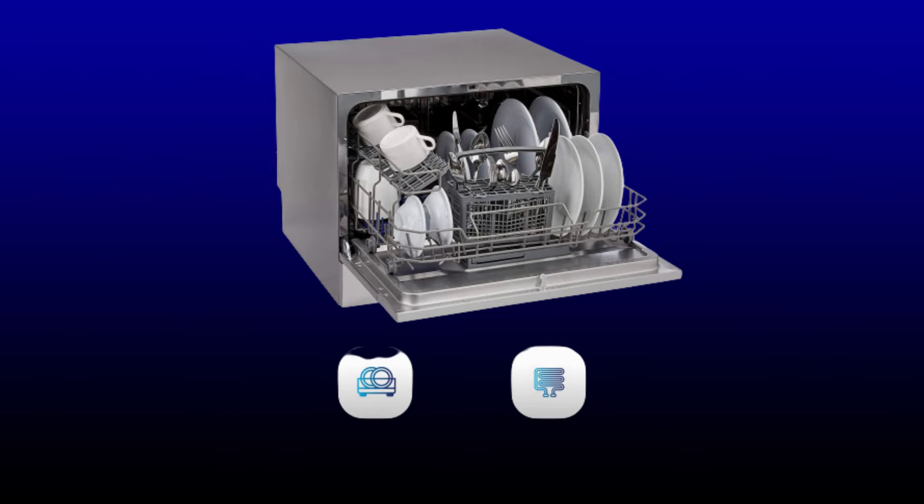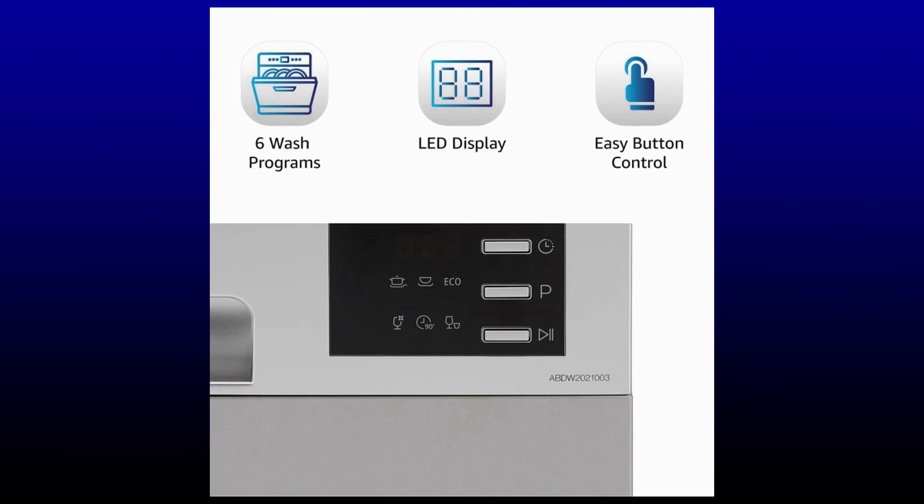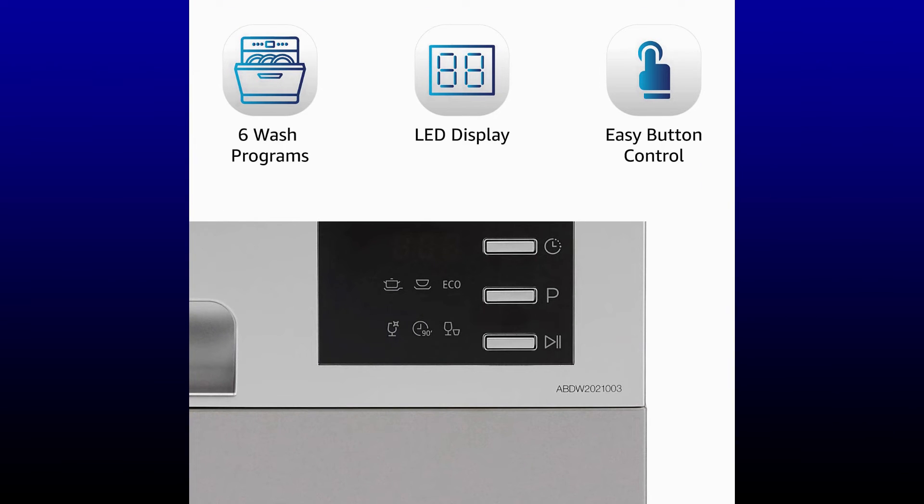Easy-to-use button controls include on/off, delay start, extra drying, and start/pause. Water consumption is 6.5 litres per cycle and energy consumption is 0.61 kilowatt hours. Please note: always use dishwasher detergent, salt, and rinse aid for proper functioning.